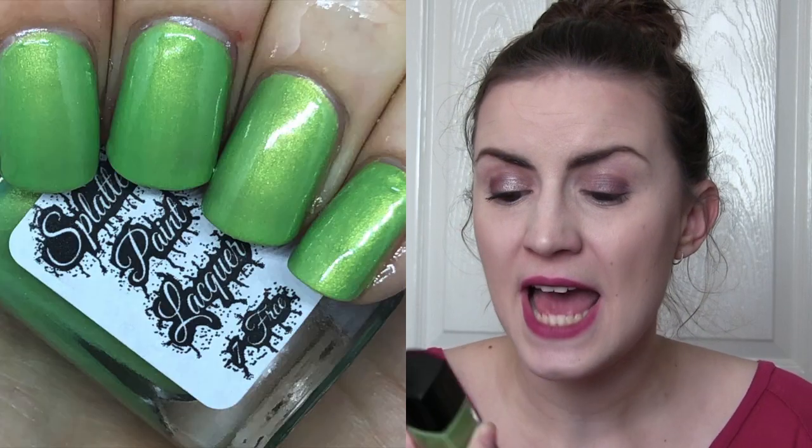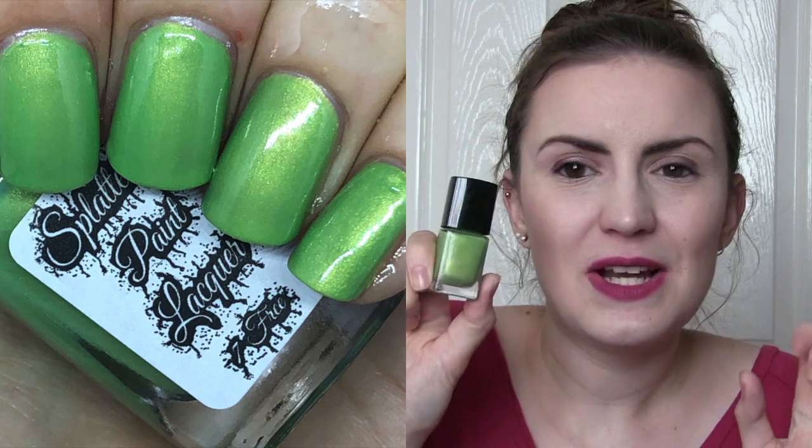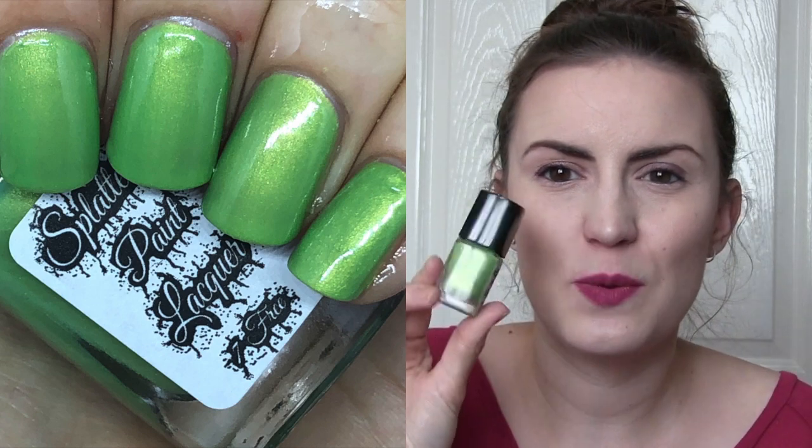This first one is called Fresh Grass and it's a beautiful grass green — I would say it's got a couple of drops of lime into it, and there's a little bit of a silvery shimmer to it. It's not very strong, just something that makes it not a standard cream finish. This one was opaque in two or three coats. It's just a really nice lime green colour with a little bit of shimmeriness to it.